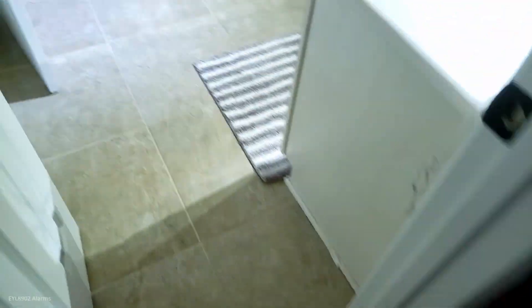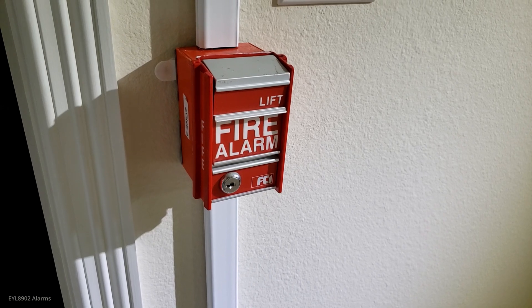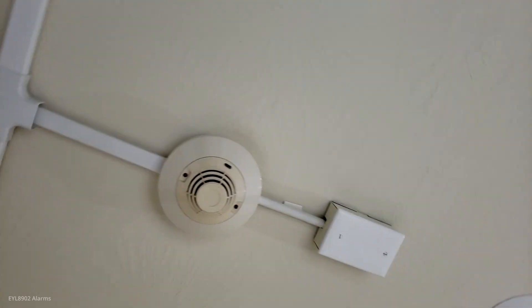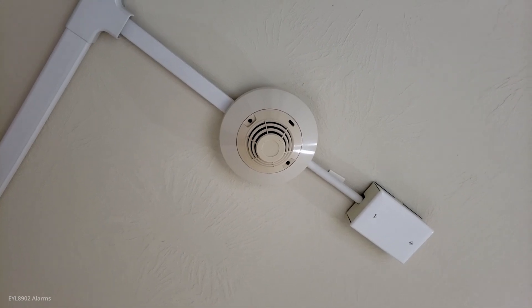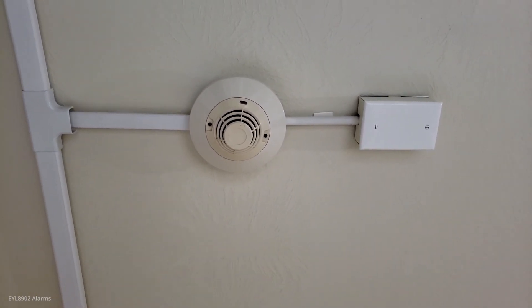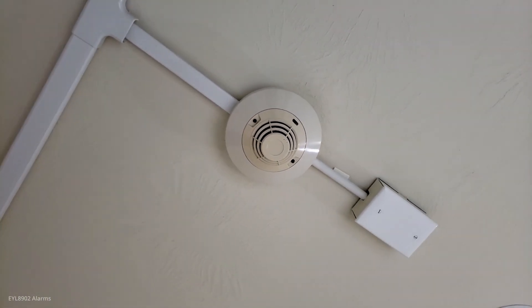There's the emergency light, there's the exit sign - they're all in emergency mode. We have the FCI MS2 pull station. We have a System Sensor 2451 heat detector, which replaced a CMN CT11 which stopped working. So we got this one instead.